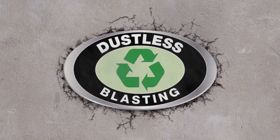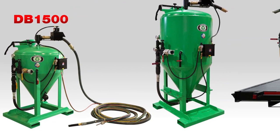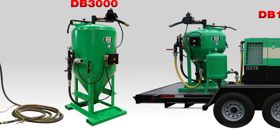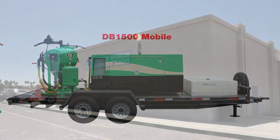Dustless blasting is breaking into all kinds of new industries. With our high-capacity machines like the DB1500 and 3000, our contractors are able to attack large jobs with confidence.